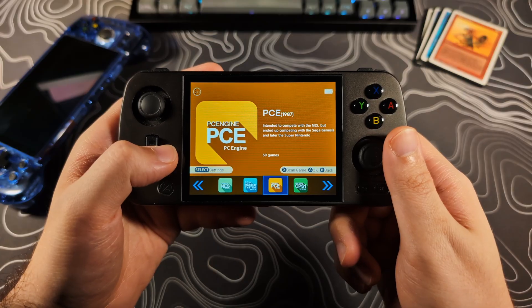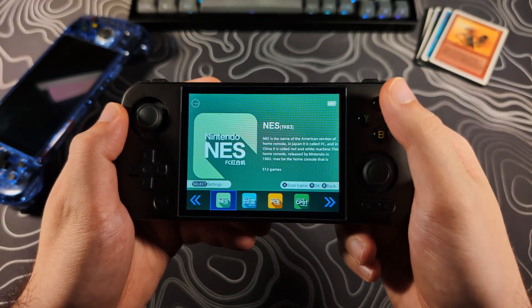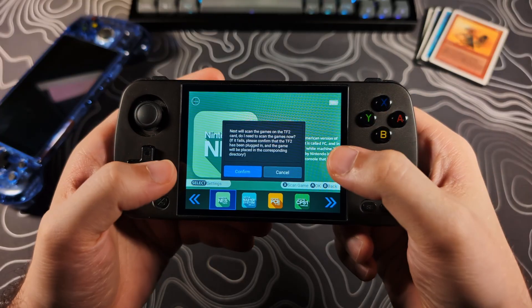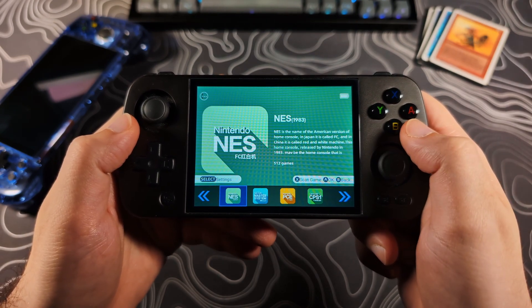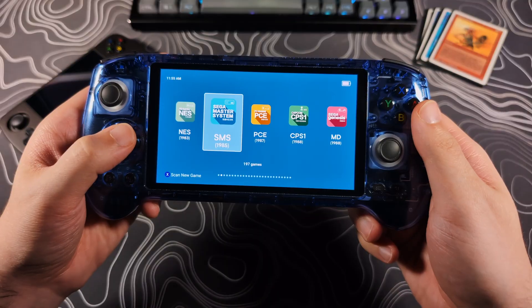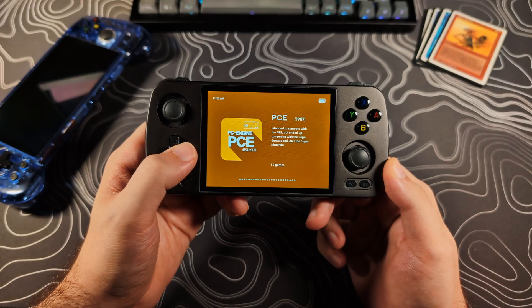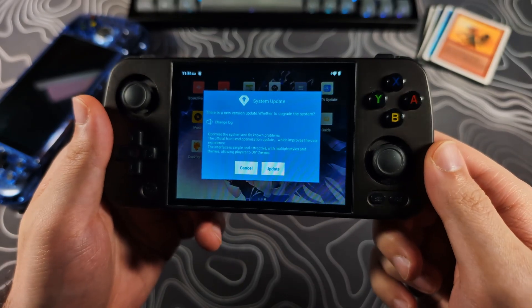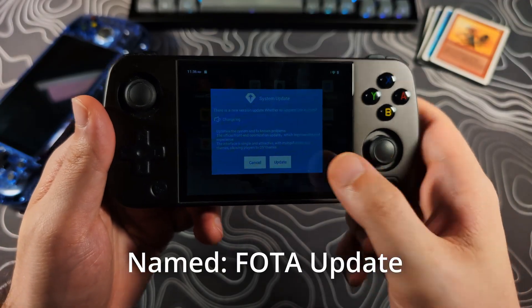The ROMs should be automatically scanned and loaded into the different systems. If you were not prompted to scan the SD card, or in the future if you add more games and need to rescan, you can hit the X button while at the system selection screen and then tap Confirm to start a ROM scan or refresh. Depending on the device you have, the frontend may look a little different, as different devices support different versions of this frontend software that Anbernic has made. You can update your device to bring it more in line with what you're seeing here — you will need to be connected to Wi-Fi and navigate to the Anbernic Update app to check for updates.